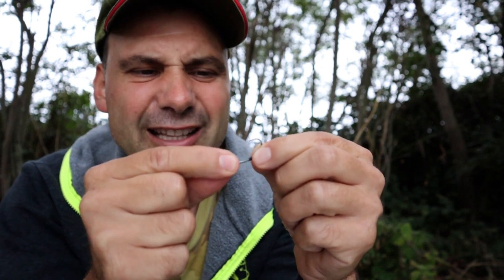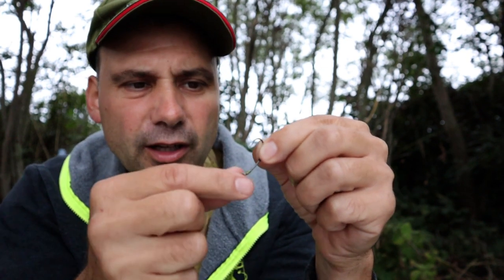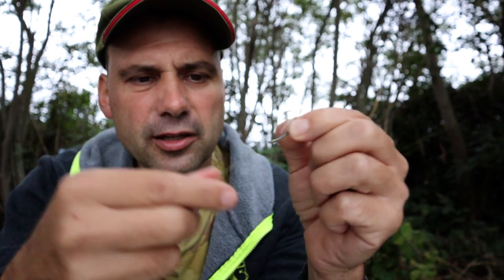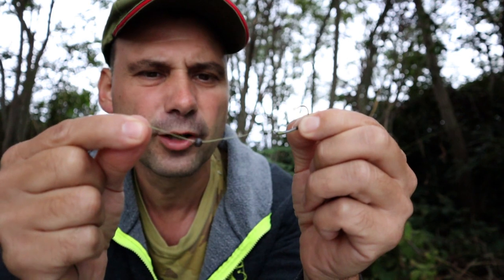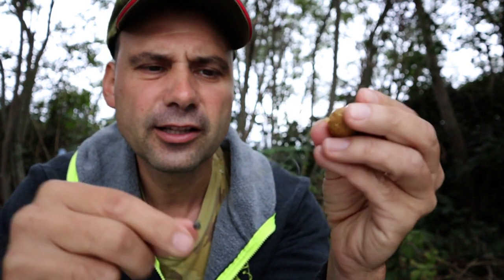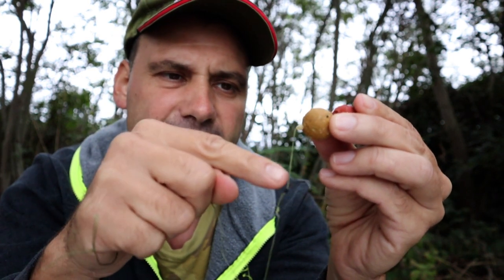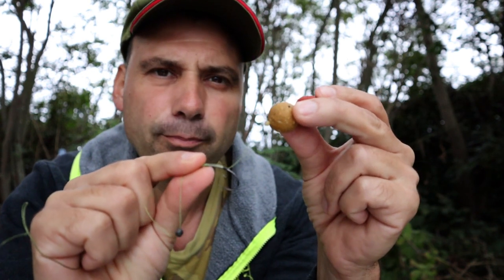However, if you are not experienced enough, there is a big chance you will close this gap incorrectly. As a result, the hook may not penetrate very well into the fish's mouth and you can lose it. That's why I prefer to use a tiny shot — placed about 4 cm from the hook. It does the same job: it helps the hook turn very quickly into the fish's mouth so it will penetrate and work perfectly. This is the first reason why I personally prefer to use long hair — to separate the bait from the hook.